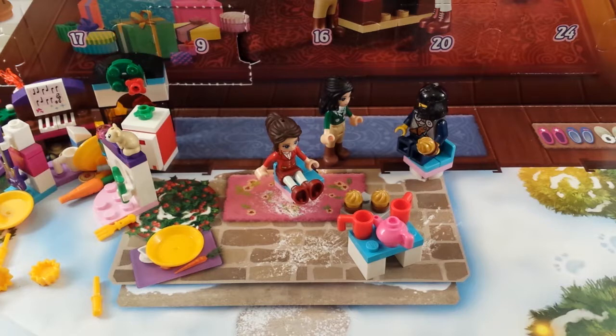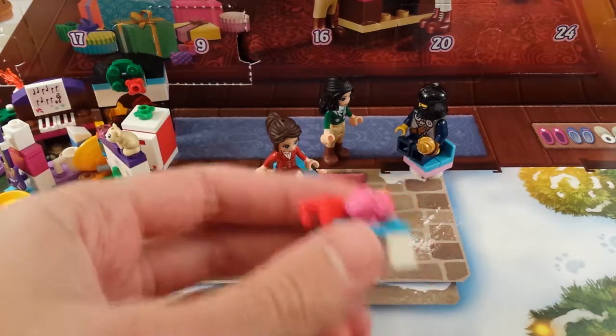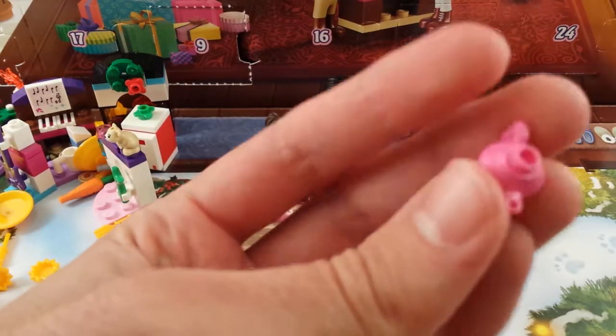Okay, so that was kind of neat, right? Anyways, it's a pretty simple build. Two little mugs — freaking love mugs. And a teapot, which I've never seen before.